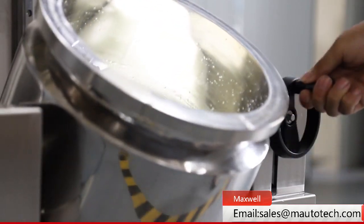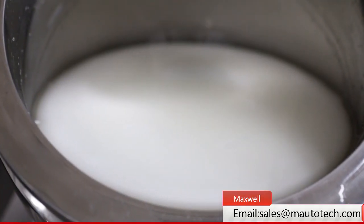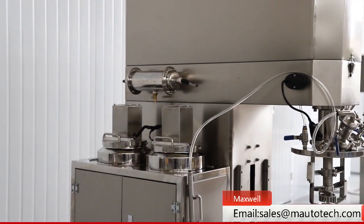With these three parts, this machine can make high quality cosmetics. Welcome to contact us at any time for further information.